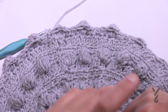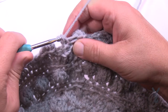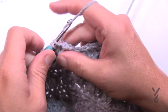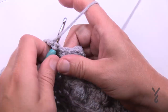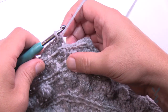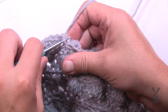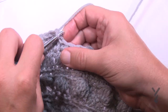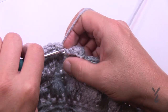Round fifteen: chain up one. It says to do two single crochets in the same one as the join: 1 and 2. Then in the back loop only, one single crochet in each of the stitches. Remember that puff stitch has two of them — one is the chain one — so each one of the chains has something and you're just going to single crochet in each of them all the way around. Please do that and I'll see you at the end of round number 15.